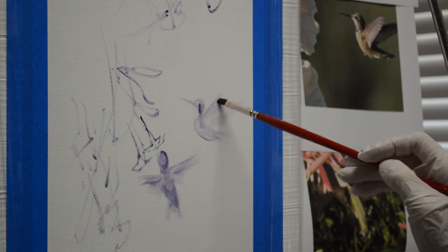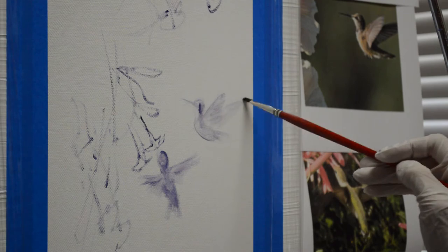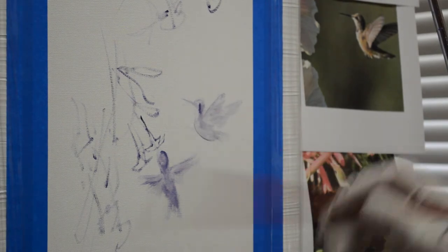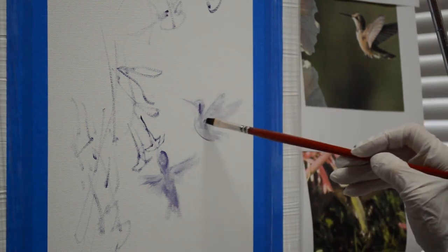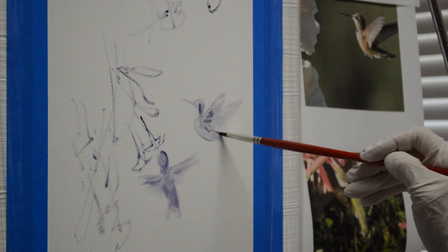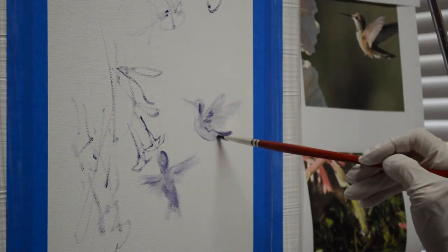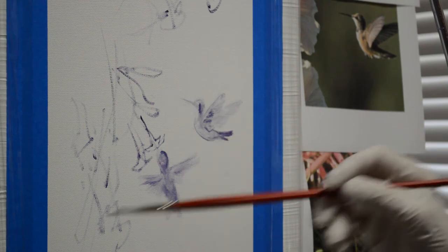His wing comes out. When I paint this, I'll paint it wet into wet, and I'll let those wings feather out into the background color so that you get that feeling of movement. He's got a little bit of a swing that comes down, and then his tail flips up. I like to separate the feathers just a little bit in the tail — helps give a feeling of movement.